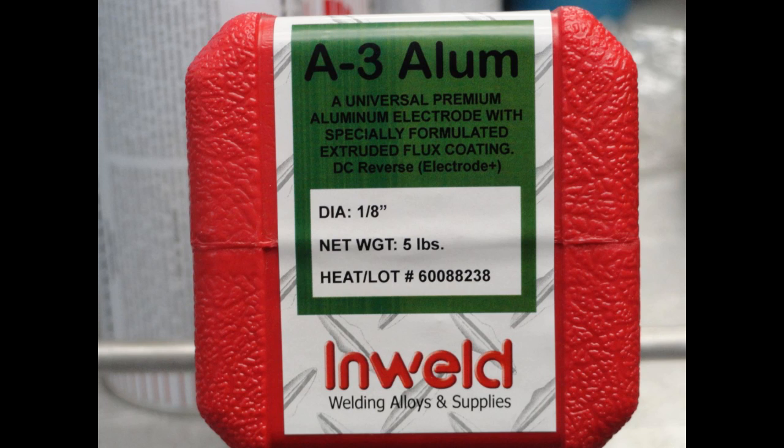You can see from the packaging that these are to be used in DC positive polarity. This is the same polarity that is referred to as reverse polarity.